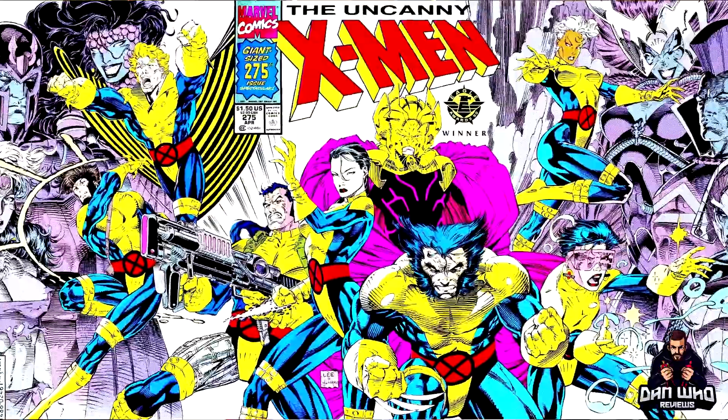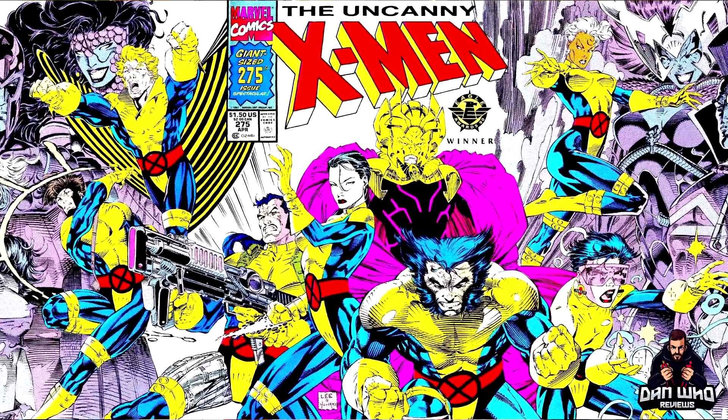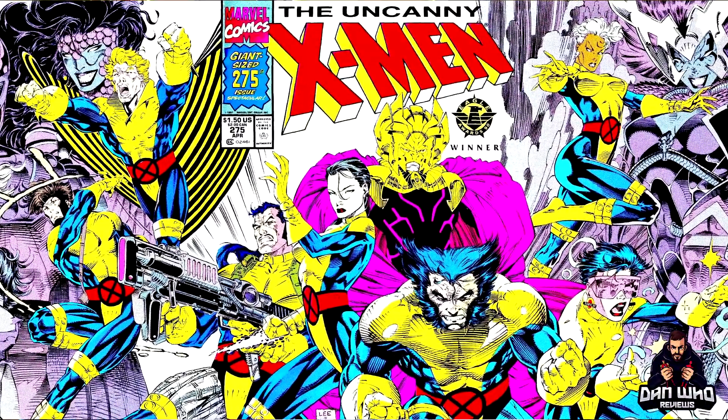This team joins back up and uses this uniform again before they go off into space. If you properly dissect that cover, there are some other characters on the side that I would like to see in Legends form — some upgrades, some need a whole new body. I'm talking to you, Lilandra.